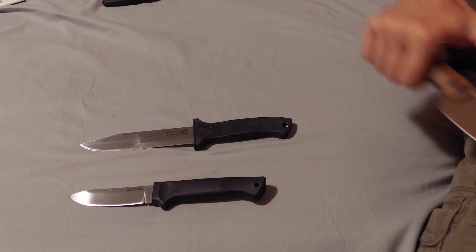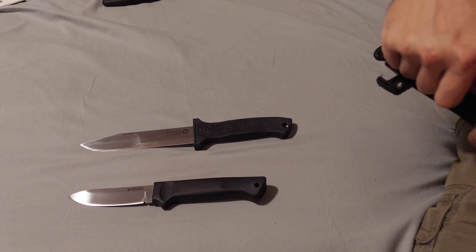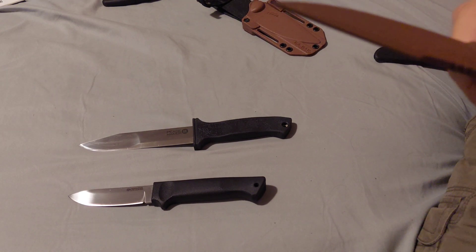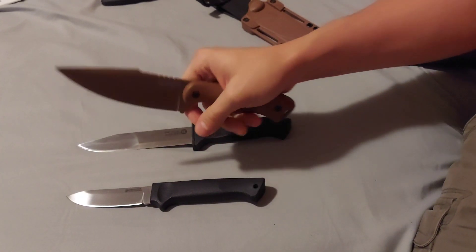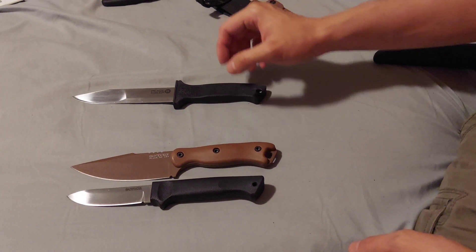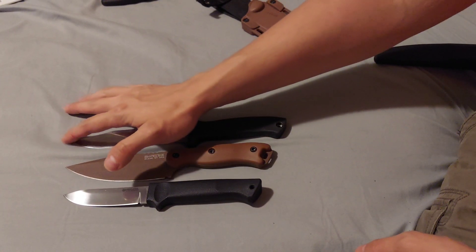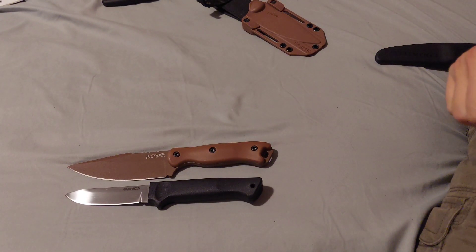Last but certainly not least, this is the BK18, made by KA-BAR in New York, USA. It's easy to deploy from the belt. You can hold it like this, like this, or like this. Size comparison: it's bigger than the Pendleton Light Hunter but smaller than the Peacemaker — it's a pretty large knife.